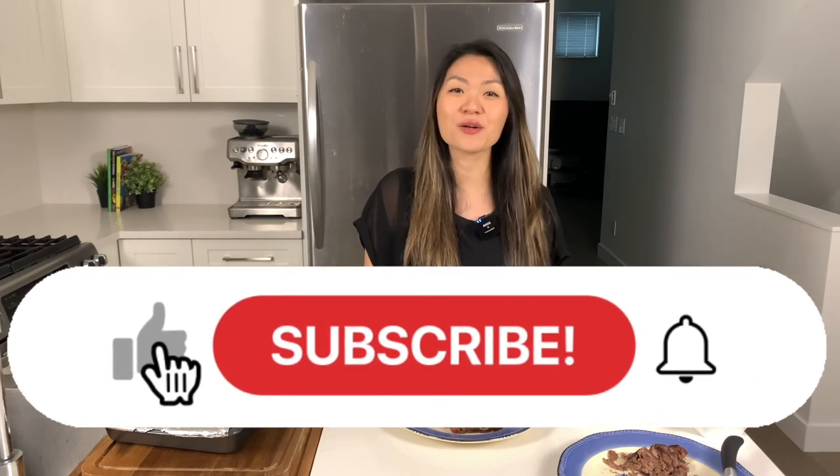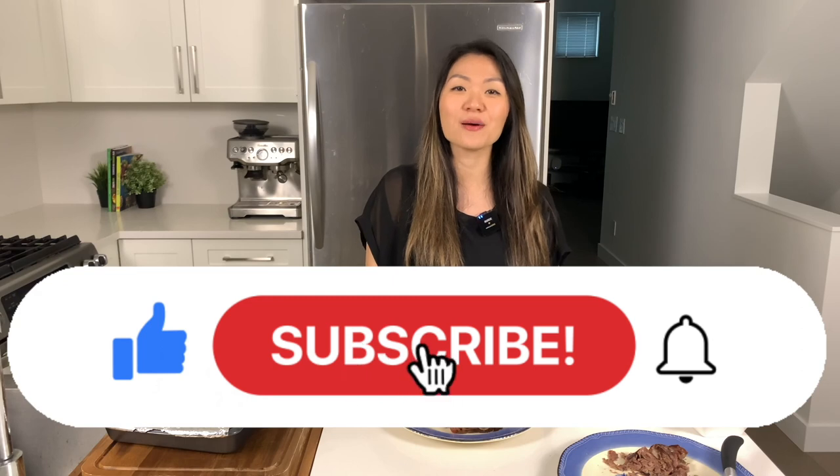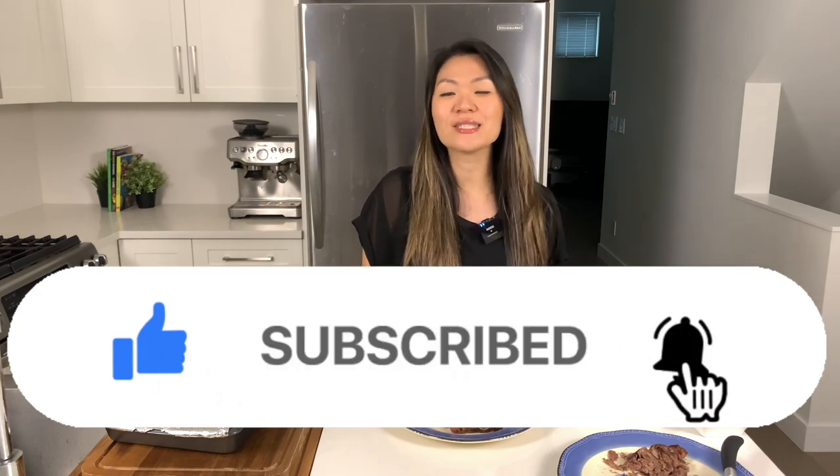If you liked my video today please give me a thumbs up and subscribe to my channel — it really helps with the YouTube algorithm and helps our channel grow. Leave me a comment down below on whether you eat lamb on your keto or carnivore diet and how you like to cook it. Until next time!